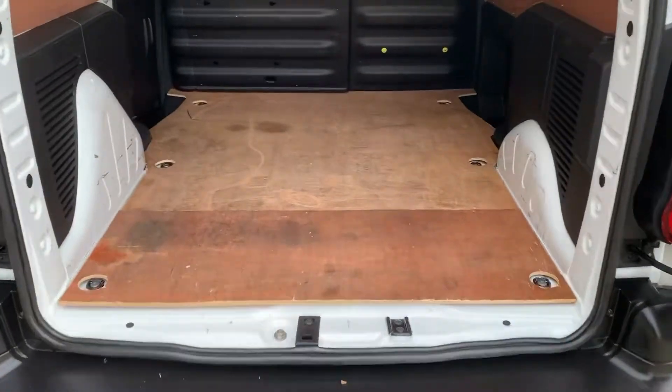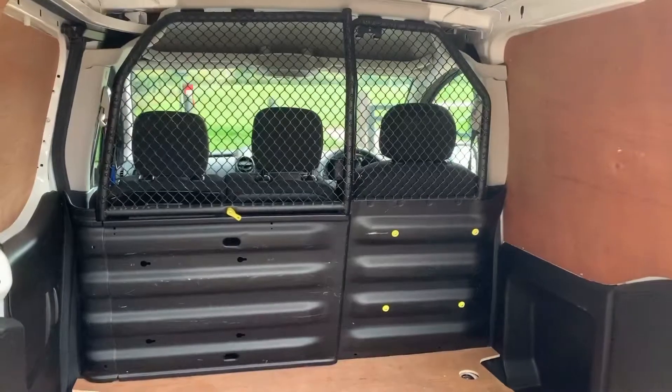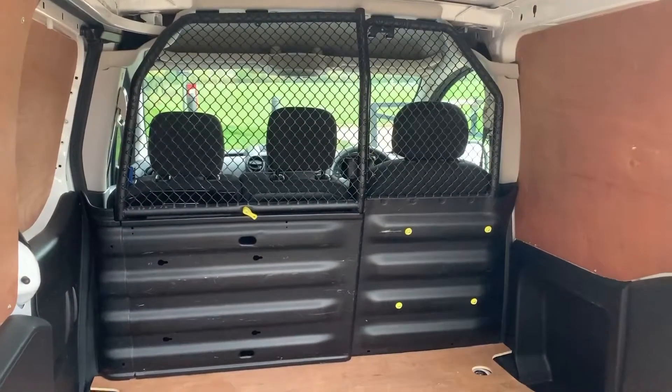As we approach the back of the van you can see that the whole thing is ply lined. We've also got that full metal mesh bulkhead as well.